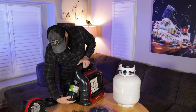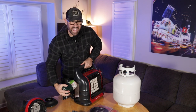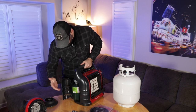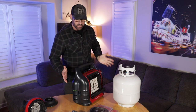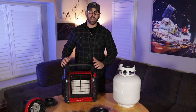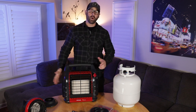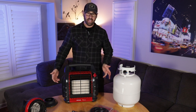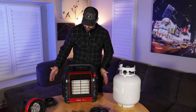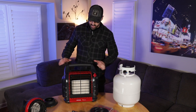It's really easy to set up with the one-pound propane tank. Give it a nice hand tight — you don't want to over-tighten it. Push it in and you can close that side door. I don't smell anything, so I know I have a good seal. It does not matter which side you put the propane cylinder in — you can start it from either side.